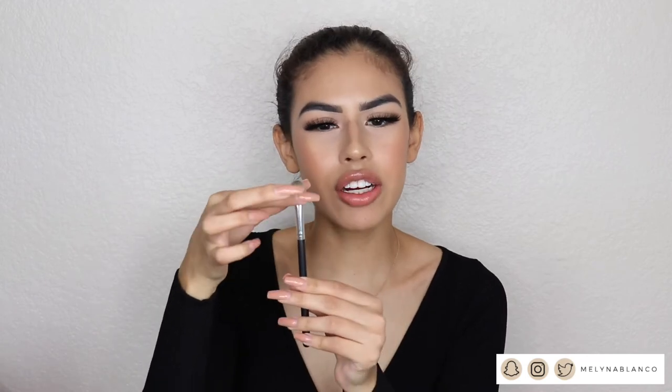Next we have another Morphe brush from the set. This is very similar to the MAC 217 — I also love this for blending. If the MAC 217 is dirty, I'll reach for this one, or vice versa. Then there's another Morphe brush from the set — it's more of a longer, flatter blending brush. I like to use it in the crease if I want to really concentrate shadow without blowing it out too much, or if I'm just packing on the lid quickly.